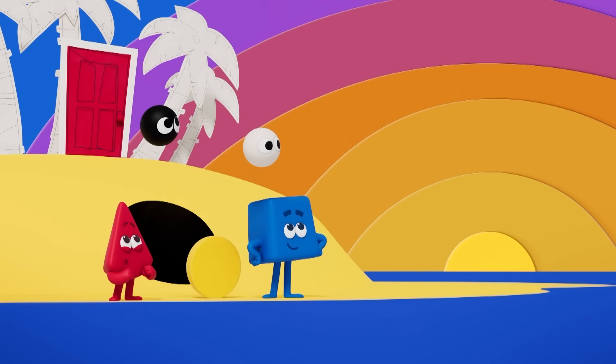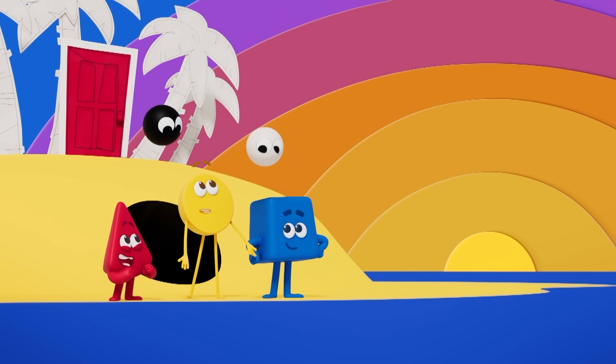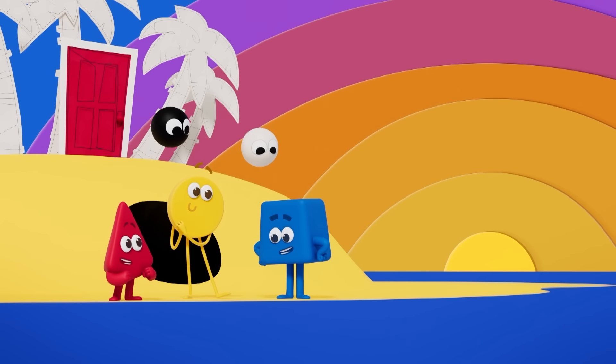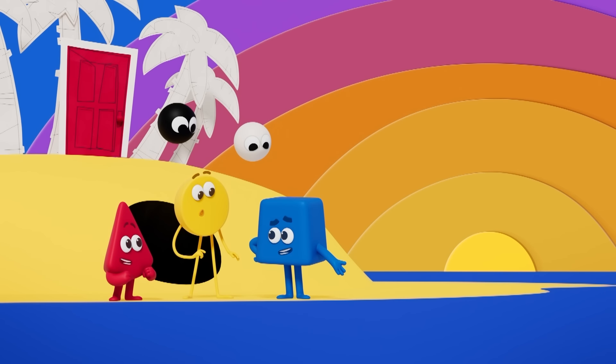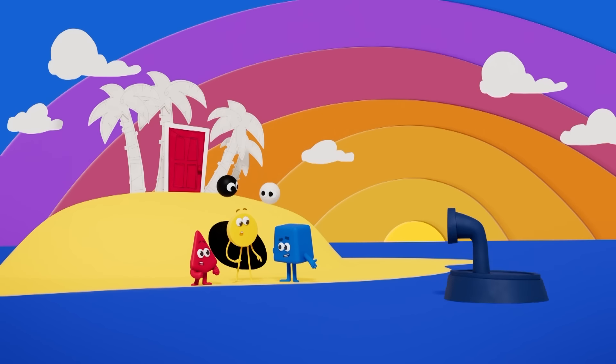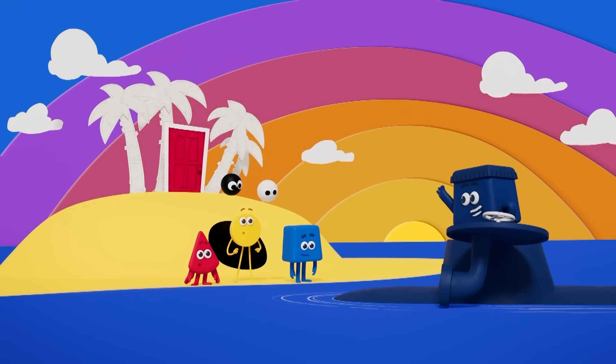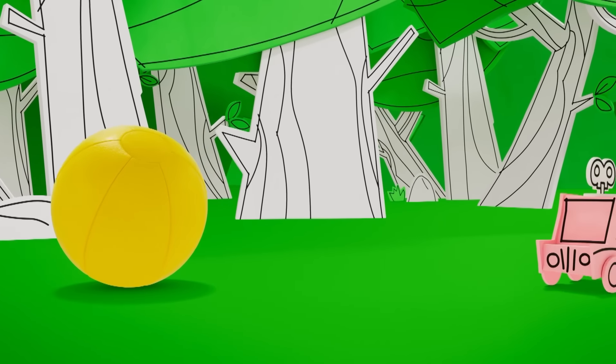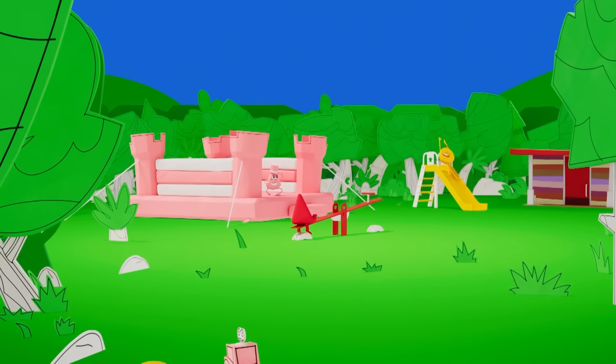So beautiful! Lots of in-between colours! Amazing! But we still need to get off the island!